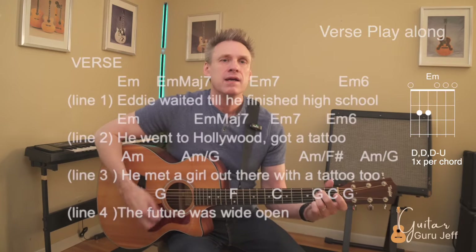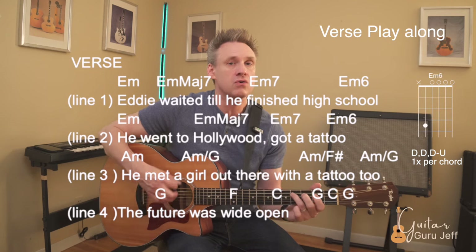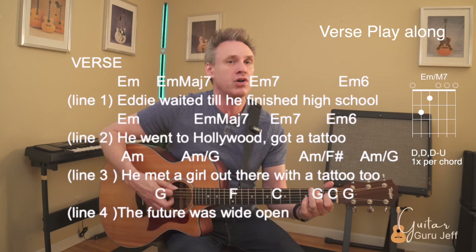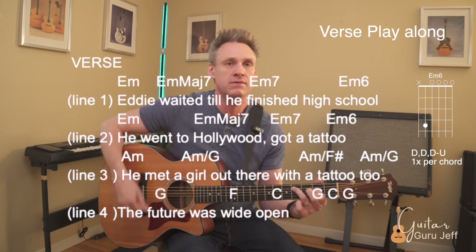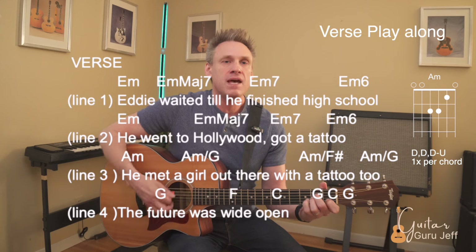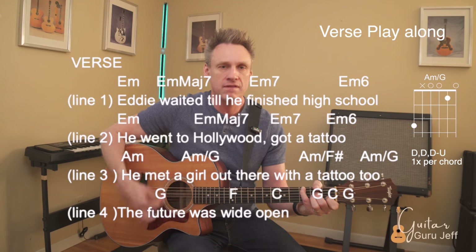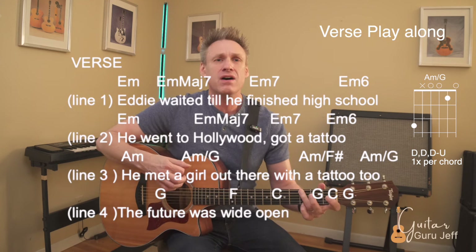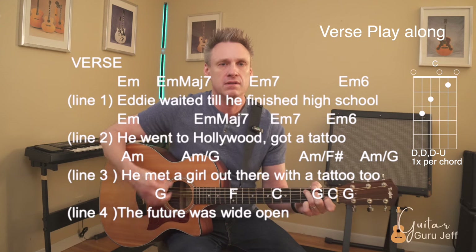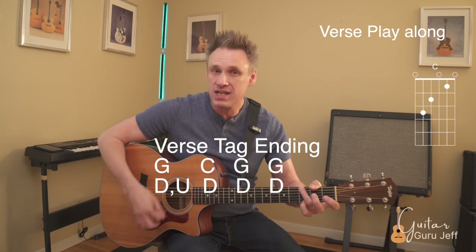Taking a look at this song: 'He waited till he finished high school, right, he went to Hollywood and got a tattoo.' Now we can move on to line three with A minor. The last line moves quick — here's the quick part: down off on G, down up C, G, G.